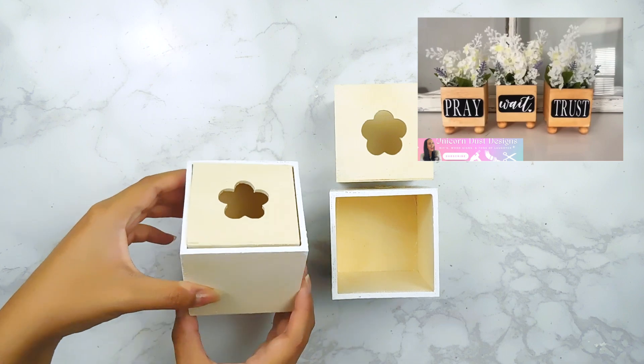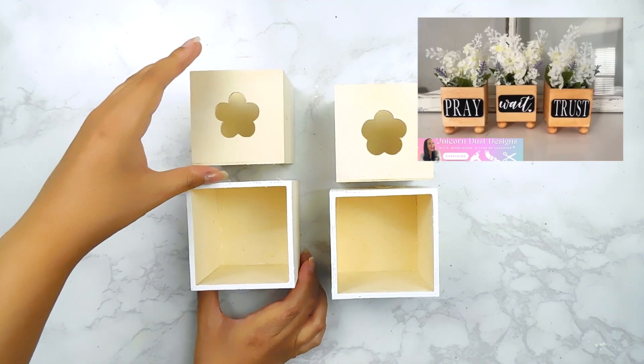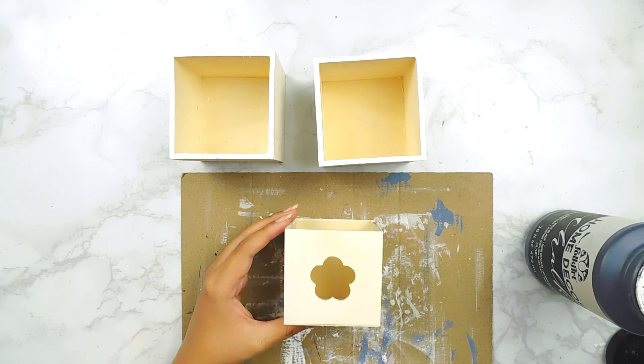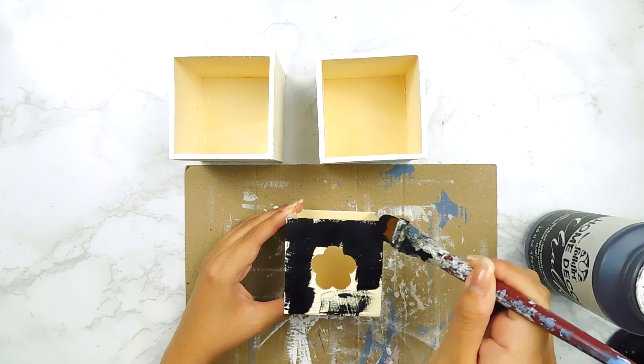Our first DIY today was inspired by the amazing Sammy — she made these adorable little three mini planters using some little boxes from the Dollar Tree. I'm going to start off by painting three of these little wooden boxes using some black Folk Art chalk paint.